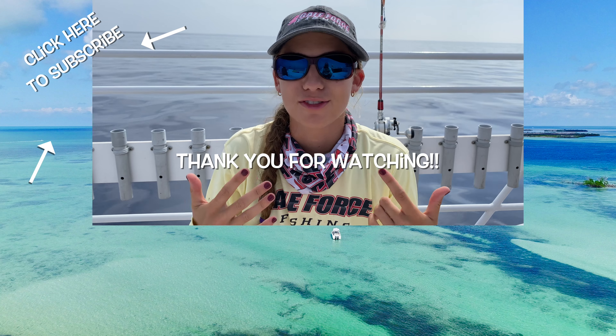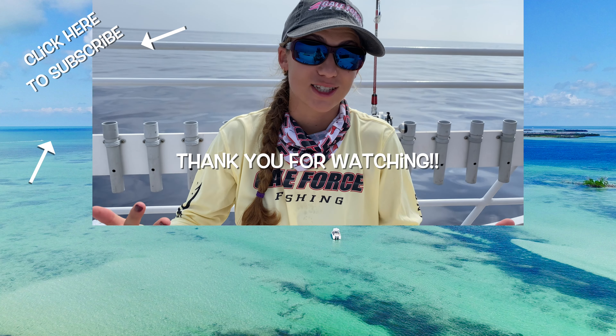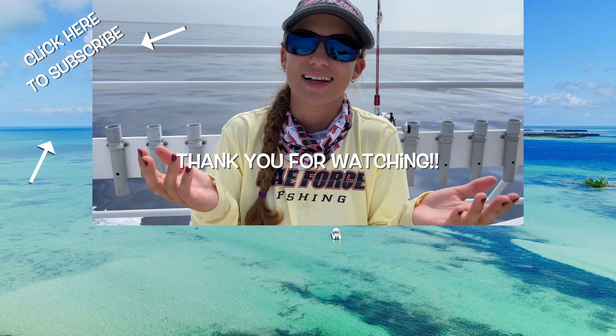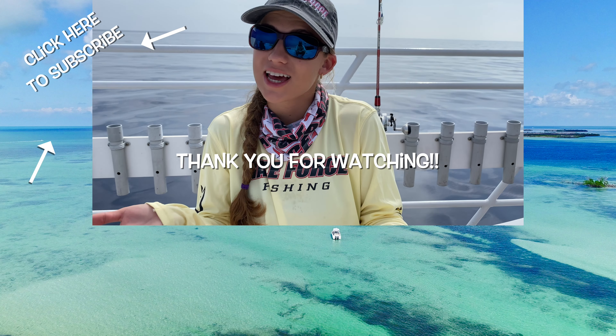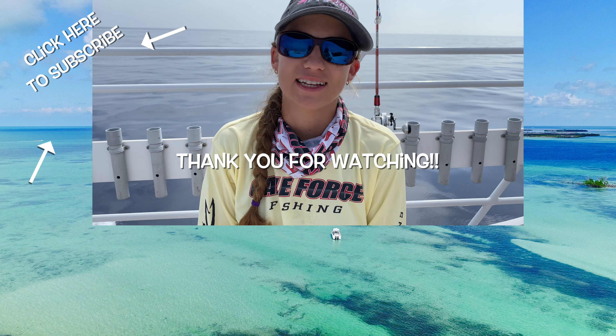Thanks for watching another episode of Learning in Under 5. We hope this was helpful for you on how to rig a slow pitch jig. If there's anything else you want to see in less than 5 minutes or something you want to see in more than 10 minutes, let us know and drop it in the comments. Make sure you follow Gale Force Twins on Facebook, Instagram, and YouTube.